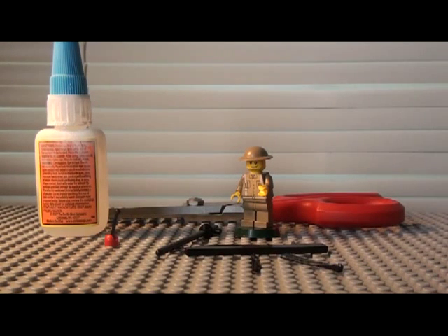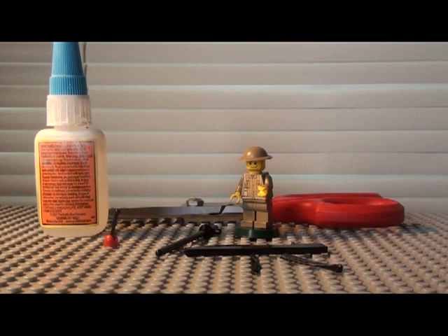Hello, this is LegoGuy830. Today I'm going to be showing you how to make a Lego Sten Gun. So yes, let's get started.